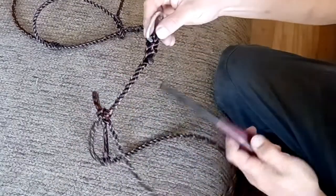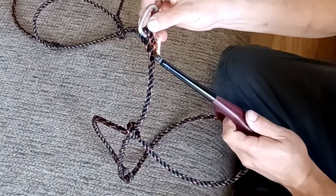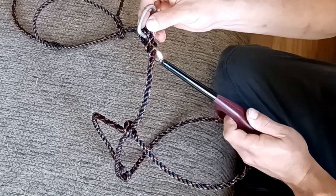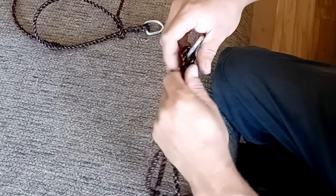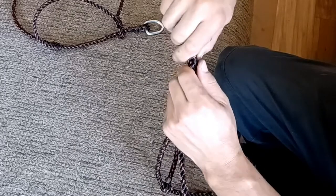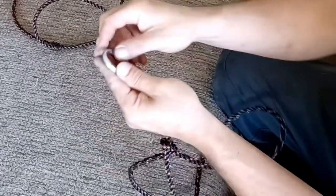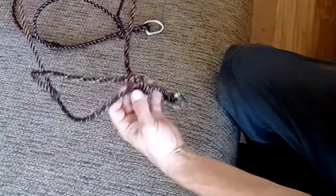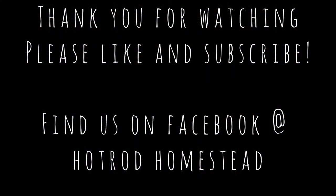And that should complete the halter. Because of the design, it's also fully adjustable on the top of the head. You can buy these halters from farm stores — they run around $20 to $30 for inexpensive ones, and $40 or $50 if you want nicer ones. We ended up buying this rope for about $12, and with D-rings you could probably make quite a few of these for maybe a dollar or two apiece.